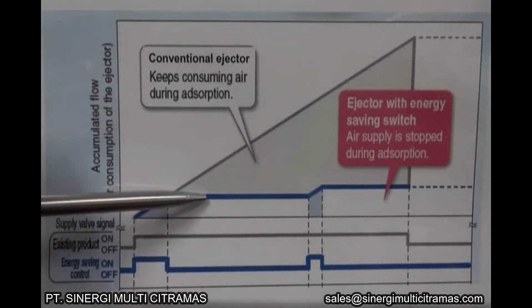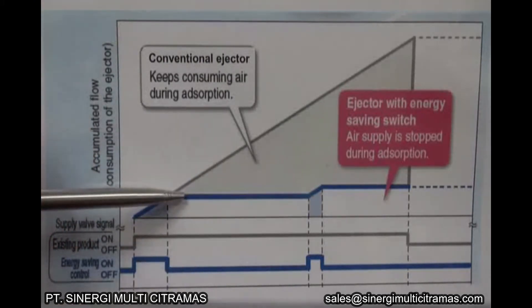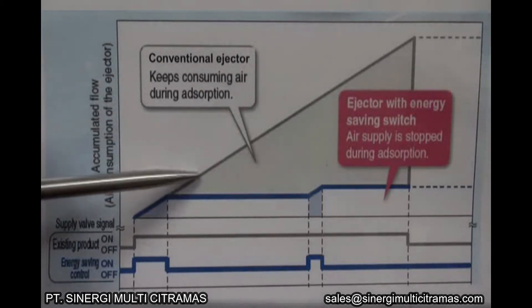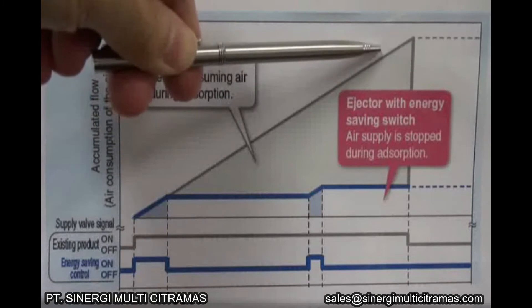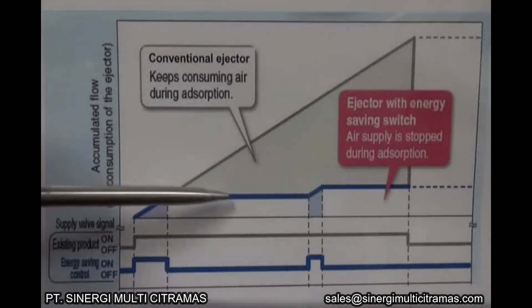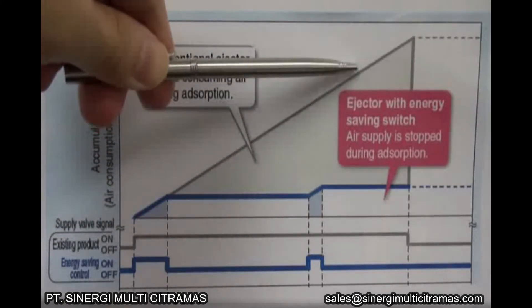During the suction of the workpiece, the supply valve is off, hence there is no air consumption. A conventional vacuum ejector, on the other hand, keeps consuming air during suction of the workpiece. This graph shows that the ZK2 vacuum ejector consumes much less air than a conventional vacuum ejector.